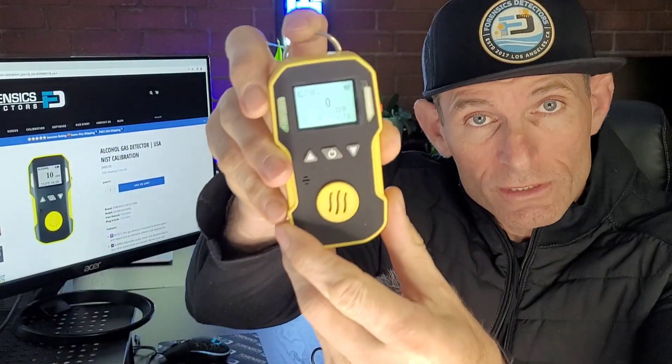Welcome to Forensic Detectors. I am Dr. Koji. Today we are talking alcohol gas detection — not gin, beam, or whiskey. We are talking ethanol, methanol, and isopropanol. These are important gases that typically off-gas from a liquid and can create a dangerous, explosive environment.